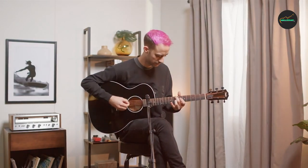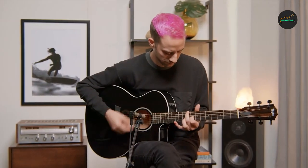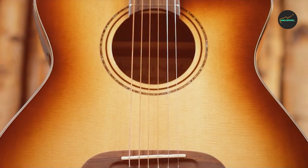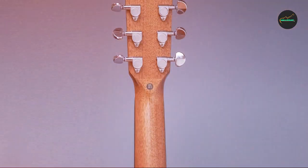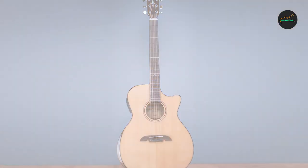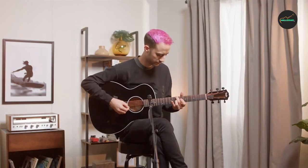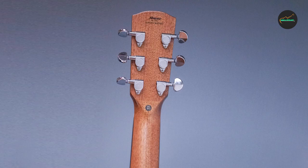The neck is made of mahogany with a slim and fast profile, making it easy and comfortable to play. The fingerboard and bridge are made of rosewood, adding warmth and depth to the tone. The AG60CE comes equipped with an LR Baggs Stage Pro EQ and Element Pickup System, offering a natural amplified sound with a three-band EQ, volume control, and phase switch. Overall, the Alvarez AG60CE is an excellent choice for intermediate to advanced players, delivering rich tone and professional-grade electronics sure to delight on stage and in the studio.